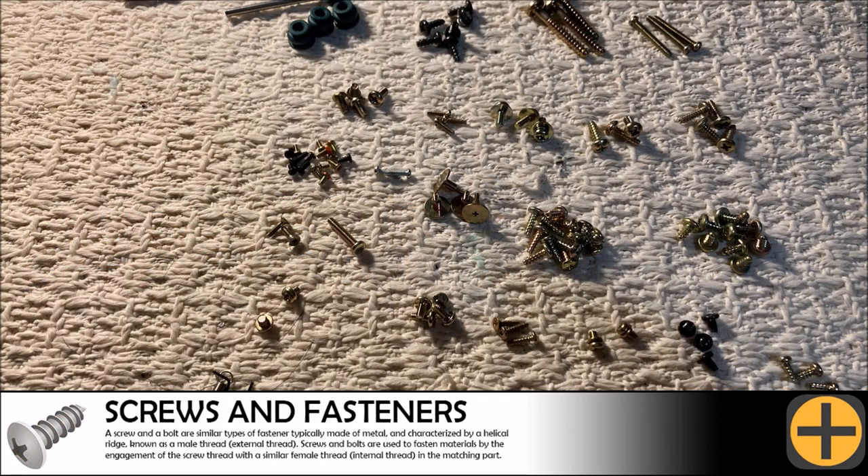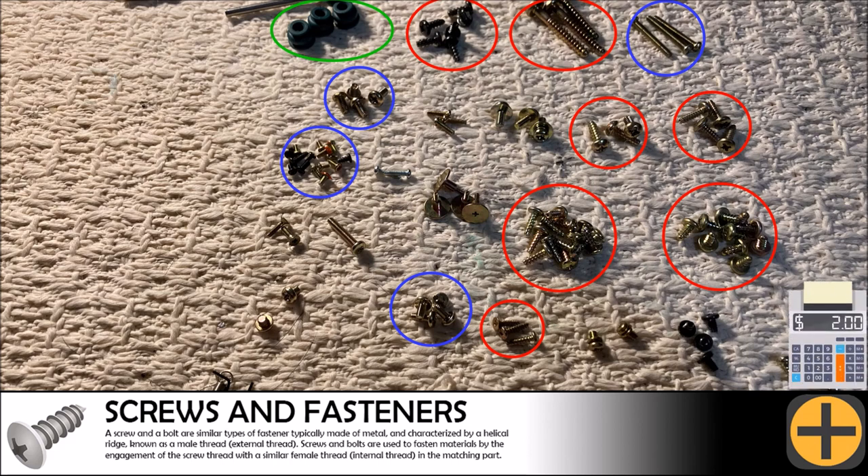We always manage to salvage a good selection of screws from any device we disassemble. For this teardown we found screws for securing into plastic as well as screws for securing into metal. We also found some great rubber shock absorbers which are used to isolate the DVD unit from vibrations. We will place a value of $2 on the screws and fasteners for today's video.